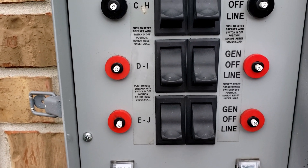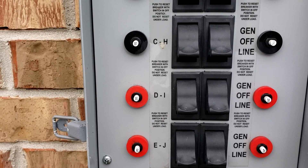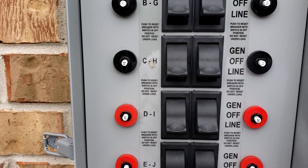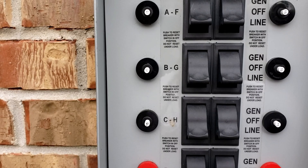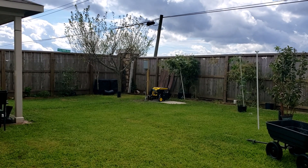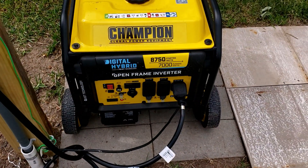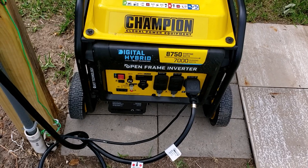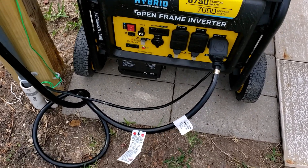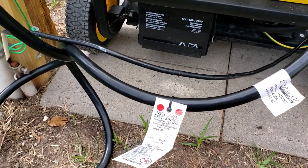After about a minute of turning off the generator power to the house, you can safely turn off the generator. The main thing to remember is to always connect the ground to the generator. Thank you.